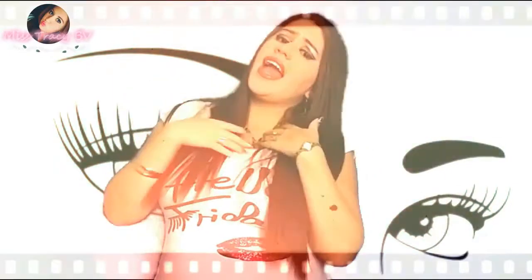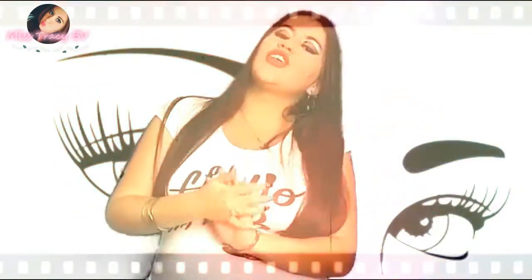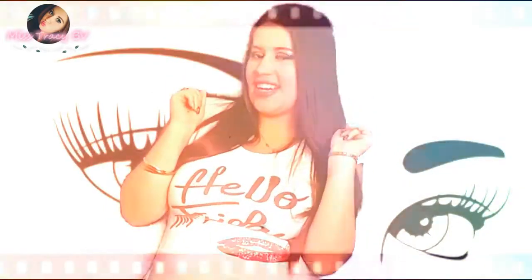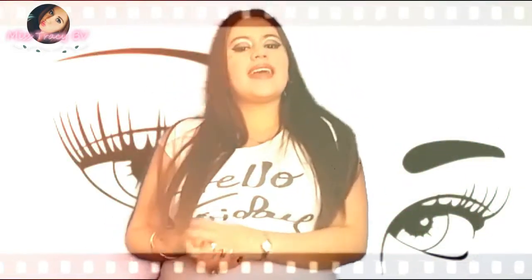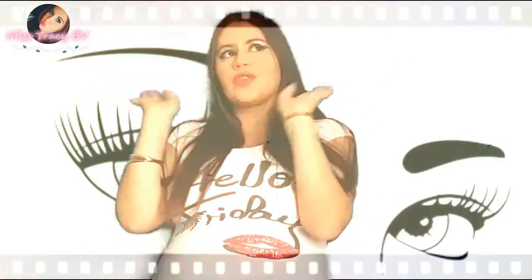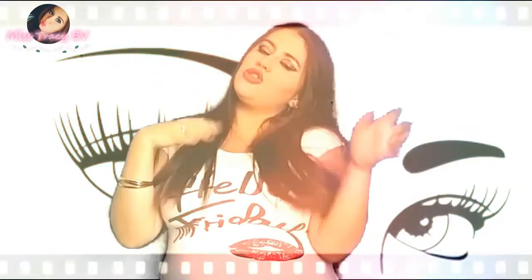I'm Tracy, and it might not be Friday but it's Thursday — it's almost Friday! For today what I bring for you guys is a little smoky tutorial, but not the traditional one.